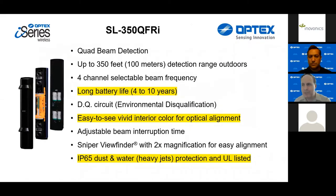Our flagship and number one selling wireless i-Series photo beam is the SL350 QFRI. It features long battery life using D-cell lithium batteries. It comes with a pair of batteries for each side of the beam pair; adding two additional batteries boosts battery life from four to six years up to eight to ten years. It also has an easy-to-see vivid orange interior for optical alignment. These devices are IP65 dust and water protected and UL listed. The AX series has a five-year battery life, triple tamper functions, and is IP55 rated. The TNRI hybrid series is IP65 rated with a five to six year battery life.